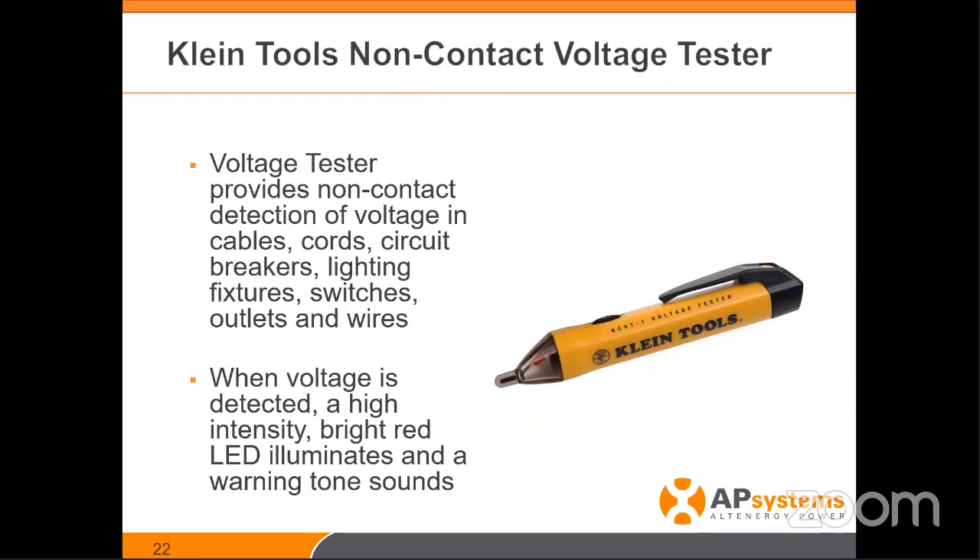Non-contact voltage sensors are nice for chasing issues. Customers call and say their system's not working or not operating. This is a nice way to see power on one leg but not on another. You can use a multimeter — that's also great and probably the best way — but for a quick test, if you open the box and want to verify the breaker, this lets you tap on each leg and verify voltage. Quick, easy, audible, and with an LED flashing light that indicates voltage.